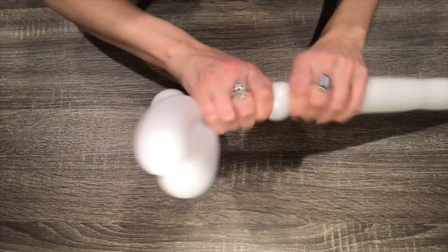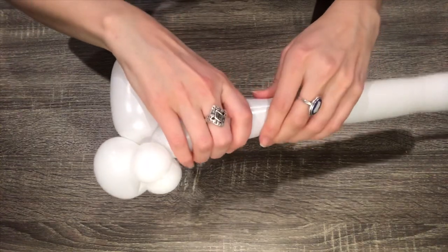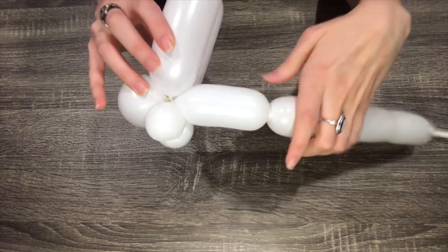Squeeze the remainder of the balloon again to soften it, then make a four-finger bubble. This will be the rabbit's body.